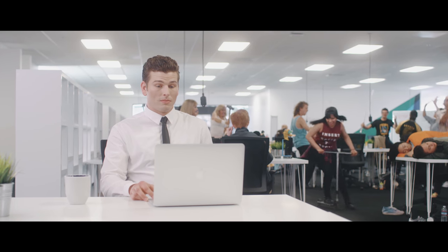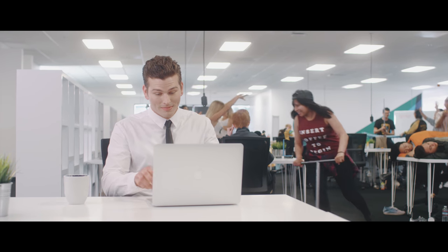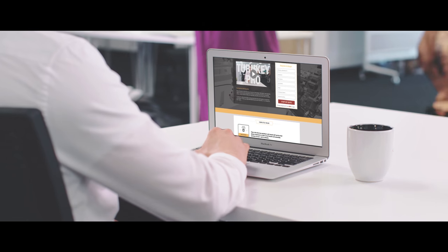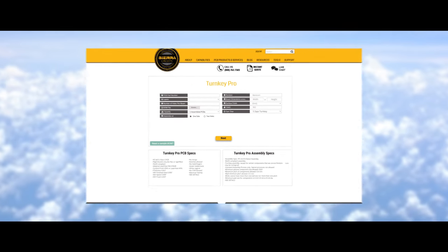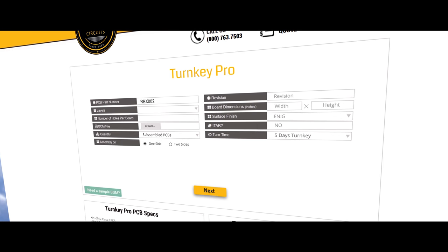Want to get back to work without the distraction? Turnkey Pro is the only online resource that eliminates the common delays and confusion of circuit board fabrication, ensuring expert DFM and DFA checks, component engineering assistance, and a true 5-day turn time.